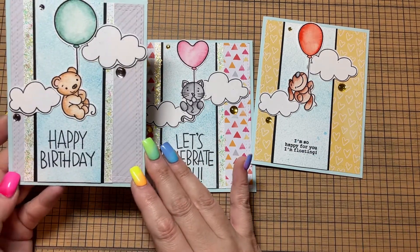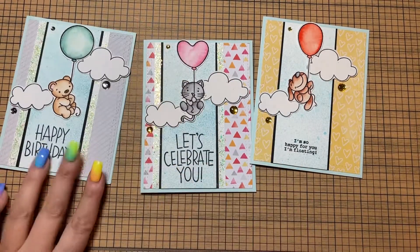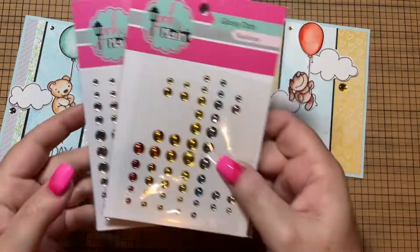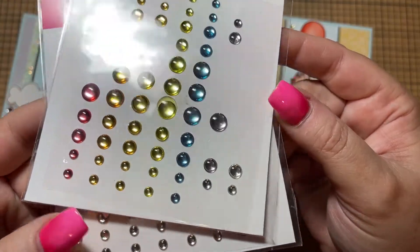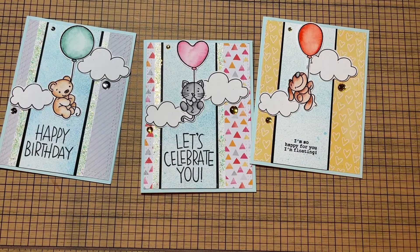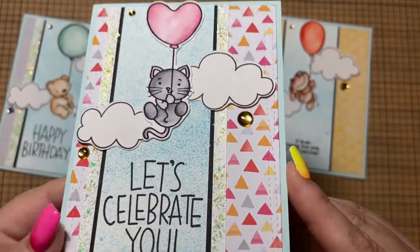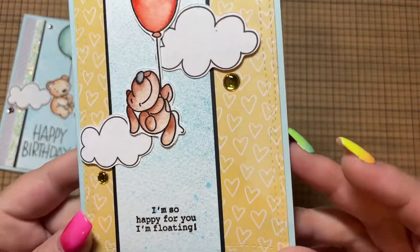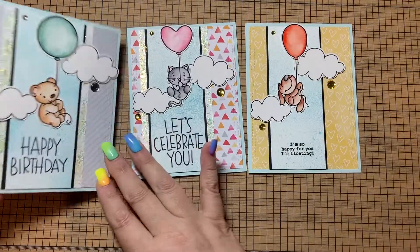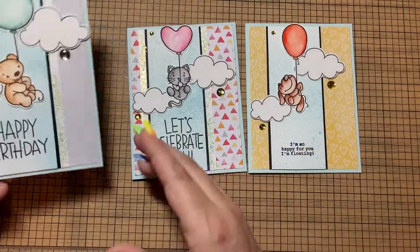The pattern papers are just cut out with a stitched rectangle die. The dots — they are from Pink and Main and they're these kind of really cool, they're like enamel dots but they're more of a mirror and they're very smooth. I have them in rainbow and in clear, so I just mixed and matched on the different cards. This one has the orange to kind of tie with the background paper, and this one has the yellow, and then this one has the kind of pinkish purple. They're very cool — very smooth and shiny.